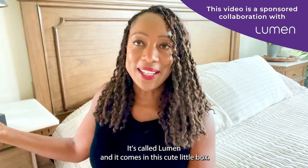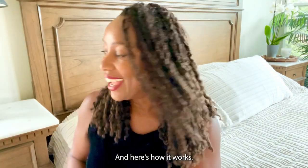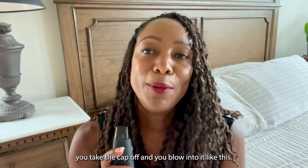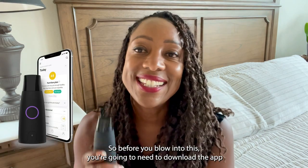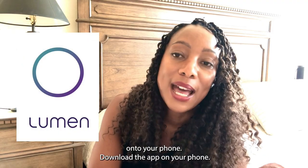It's called Lumen and it comes in this cute little box. Here's how it works: you blow into the Lumen, but what you're going to need is the app on the phone. So before you blow into this, you're going to need to download the app onto your phone. I have the Lumen app on here.